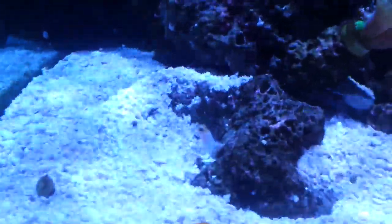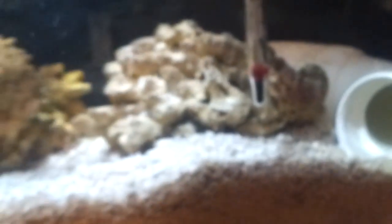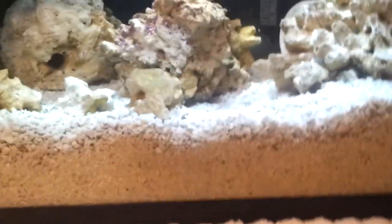I put this guy in the display tank. Let me show you the quarantine tank he came out of. As you can see — live substrate. He never would burrow in there; he just hid underneath the PVC pipe. But he was eating, so I waited about six or seven days of consistent eating before I decided to pull the trigger and move him.